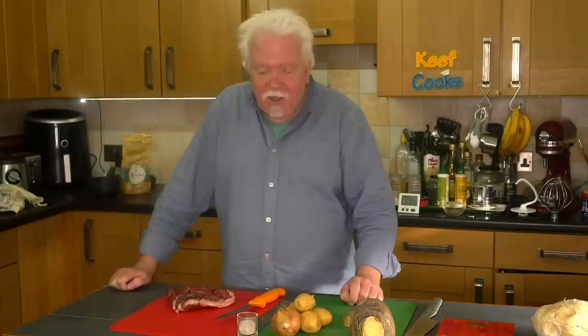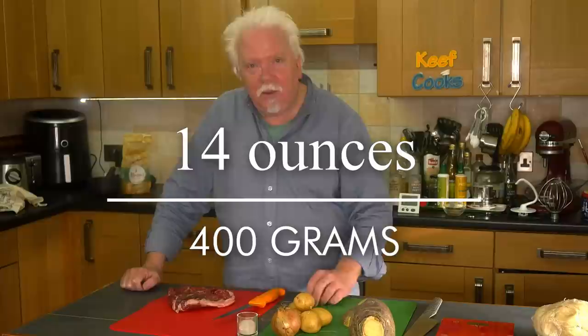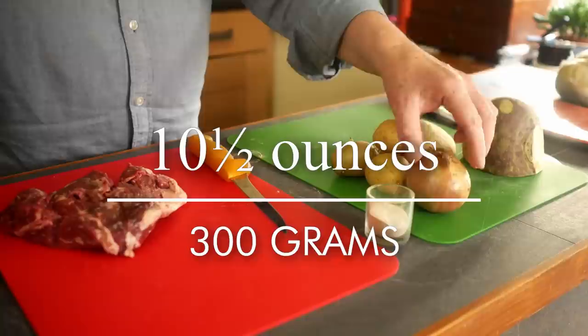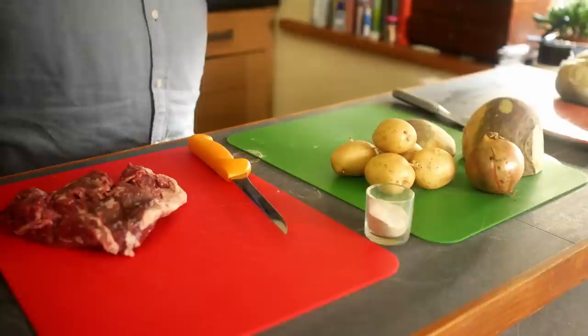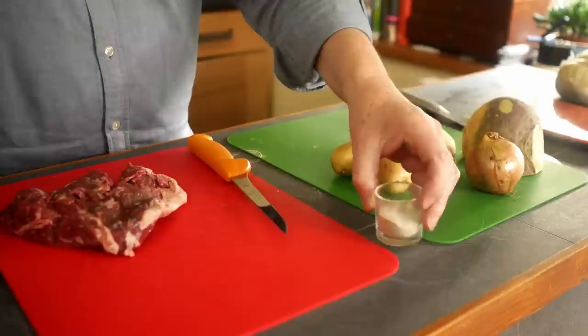Hopefully we're going to make six pasties. For the filling you need 400 grams of beef skirt, 300 grams of potato, 150 grams of swede, and 150 grams of onion — I'll need to check that weight and top it up. And salt and pepper in the ratio of two parts salt to one part pepper. The specification doesn't specify the type of pepper so I'm using ground white pepper because I like it.